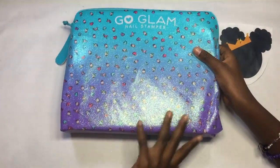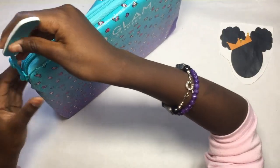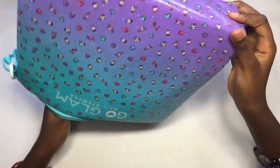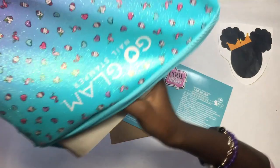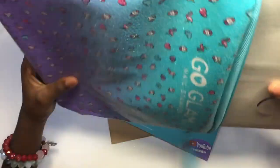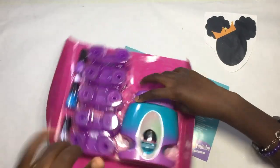So first you have the Gold Glam nail stamper. It feels rough because it's got glitter on it — I expected it to feel like plastic. There's also a nail filer attached to it so I'll be able to file my nails. I like how you can just pull one thing out of it. It's nice and big. Then there are the instructions, though I already watched a YouTube video so I know what to do.